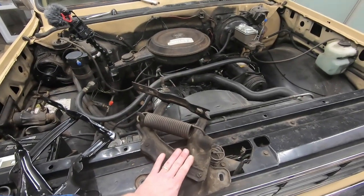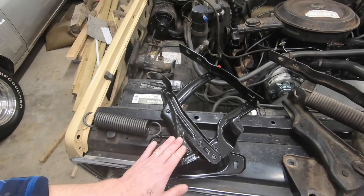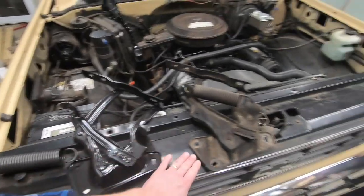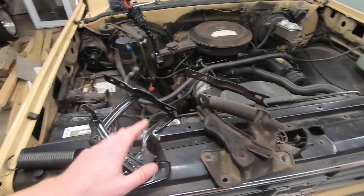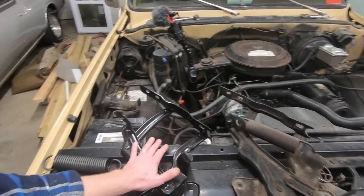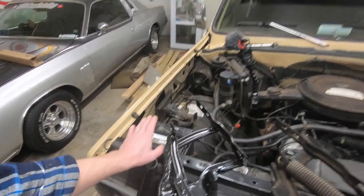Here is the old hinge and spring setup, and this is the new one. You look at the two of them and they're pretty much identical, even though these are made in Taiwan and these are probably made in like Kenosha, Wisconsin or something. Anyways, we're gonna get the new hinges put in place first and then pry the springs into place before we put the hood back on.